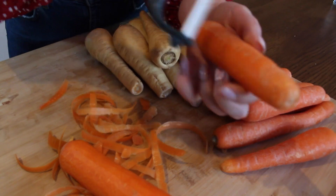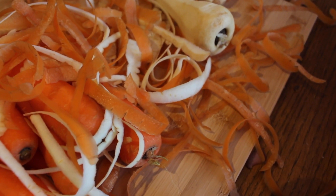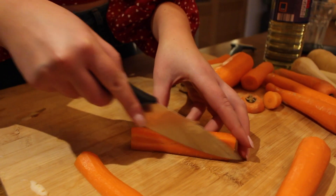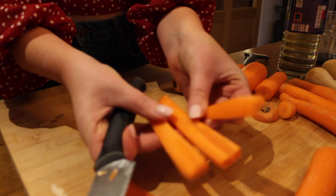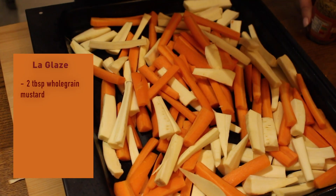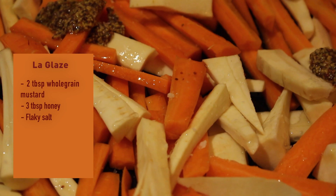Start off by peeling your carrots and parsnips, then chop off the ends. When you're chopping round things, you want to chop lengthways so that you have a flat surface to work with — that way they won't roll and you won't chop your fingers off. Add some flaky salt and massage it in.